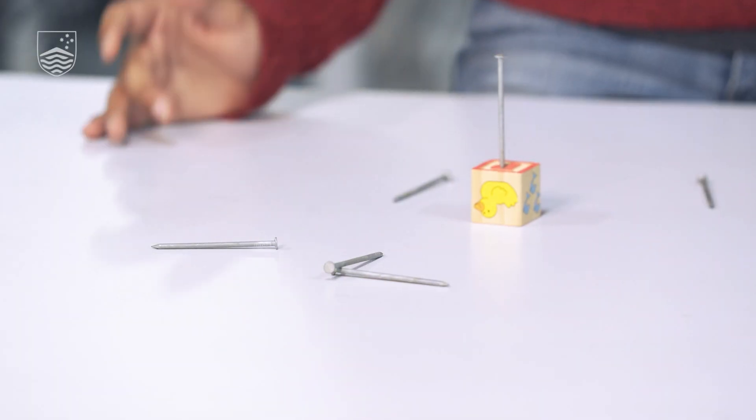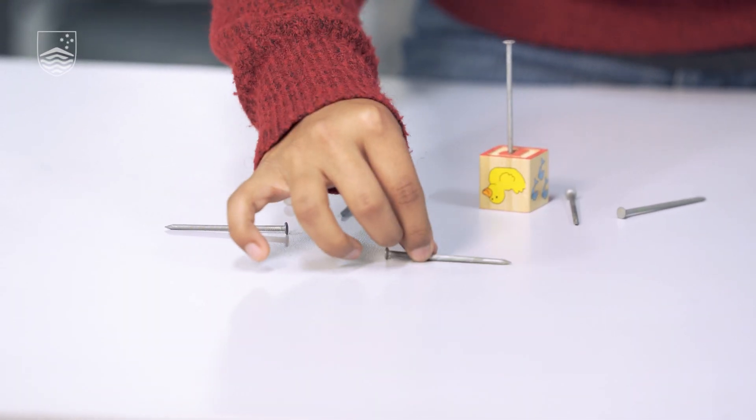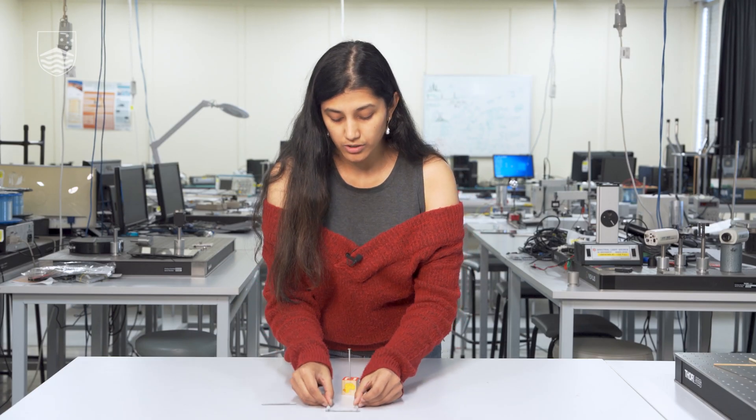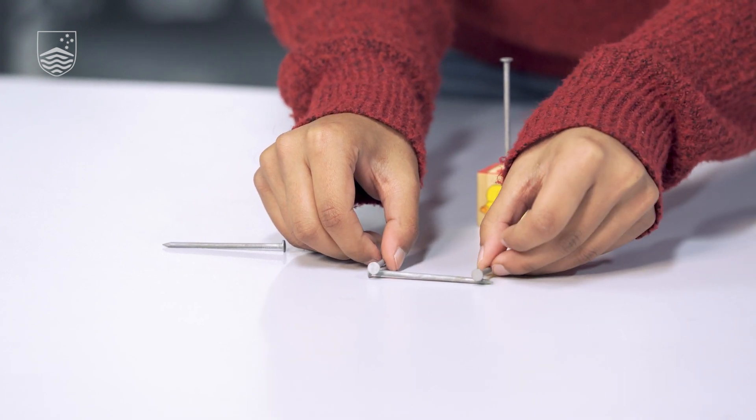We're now going to walk through one of the solutions — there could be many, but remember they all follow the same principle of ensuring weight distribution. We're going to place one nail down horizontally, and then give it legs by placing two nails resting on it on opposite sides, facing down.